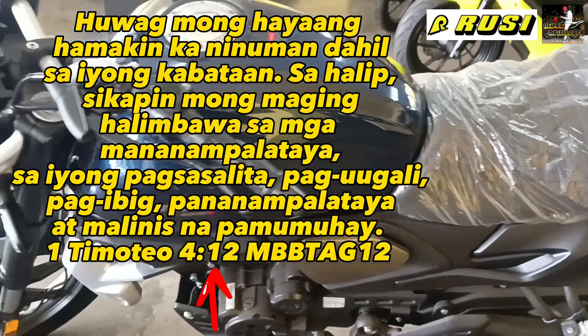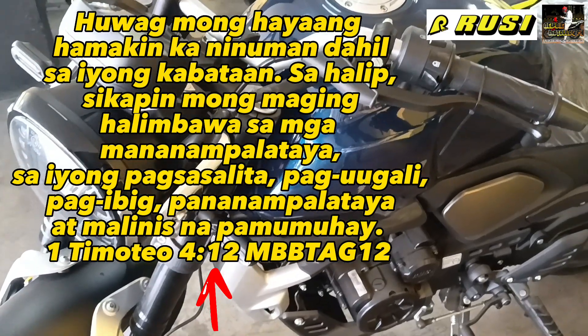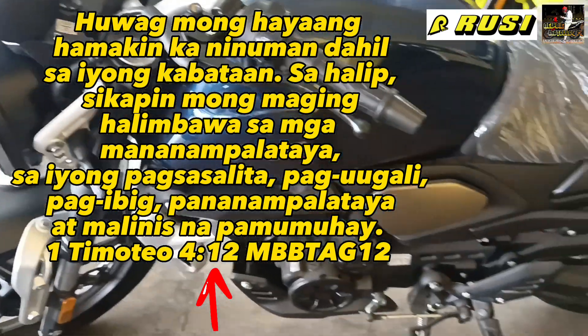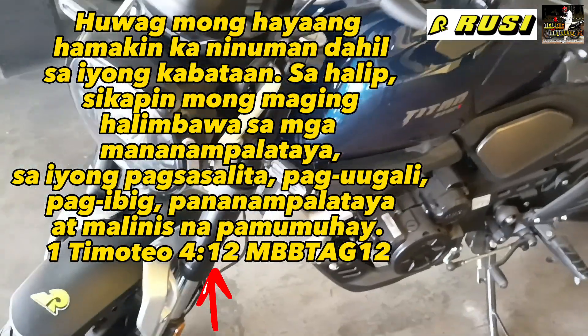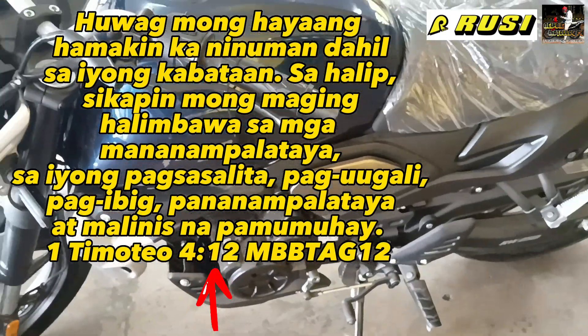You can see the design is beautiful. If you want a different-looking bike — classic, like a modified cafe racer — this might be for you. For those who want to try a different-style motorcycle, you might like this. Just drop by here at National Highway, Barangay Canlalay, Biñan Laguna, at Rusi. Sir Chris will assist you.